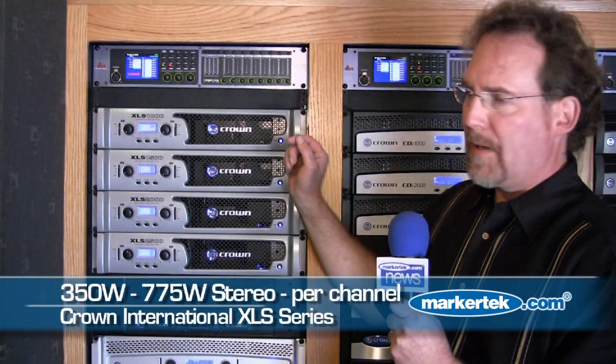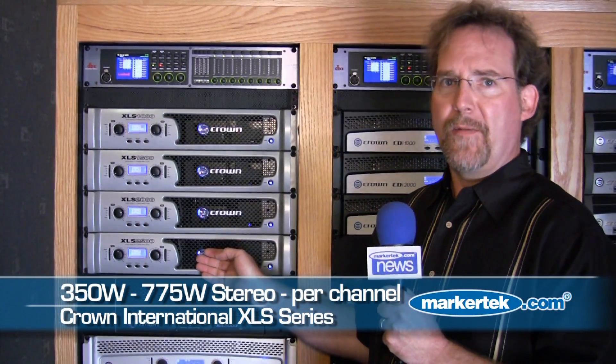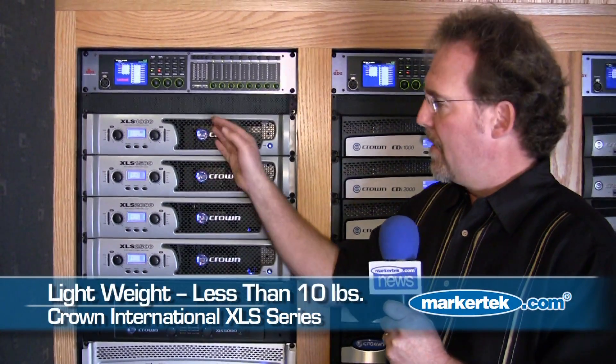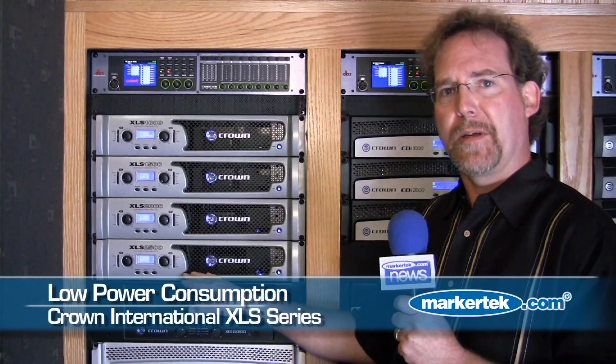We start with our XLS 1000 at 350 watts per channel, moving all the way up to our XLS 2500, which is a 775 watt per channel amplifier. What we've been able to do with this new series is incorporate switching power supplies, which makes them very lightweight. We now have an amplifier that can deliver 775 watts per channel and weigh 8 pounds. They're also very efficient, so we keep our current draw from the wall very low.